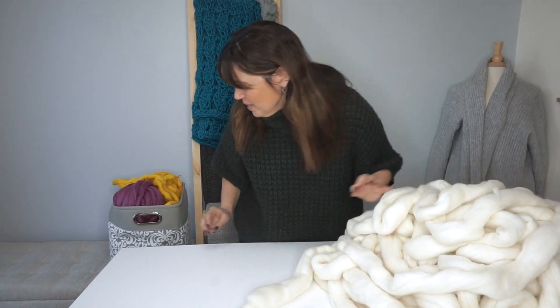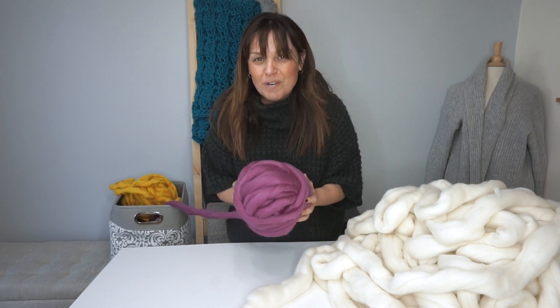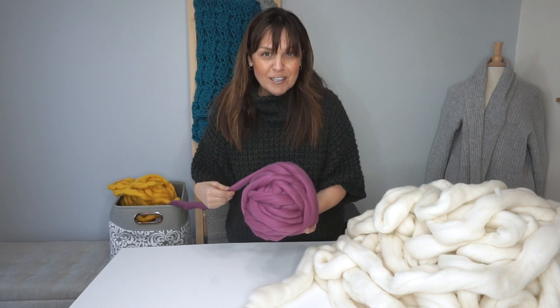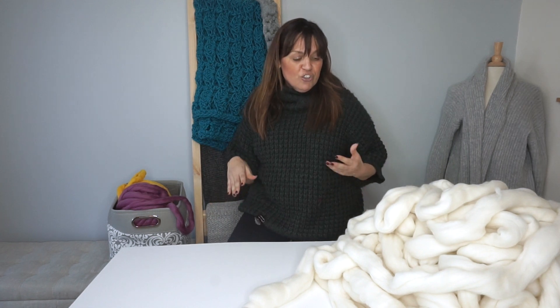Basically, you're going to take this huge pile of awesome and turn it into a workable ball that is still super fluffy for your projects. As you can see, it's a little bit more manageable and it will also stay secure for your projects.